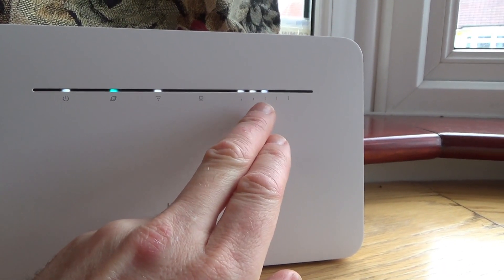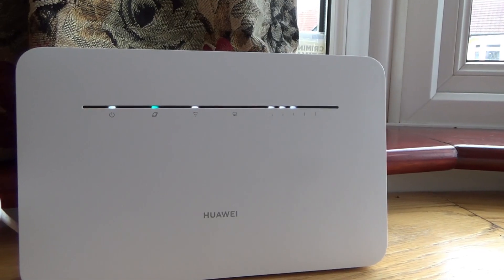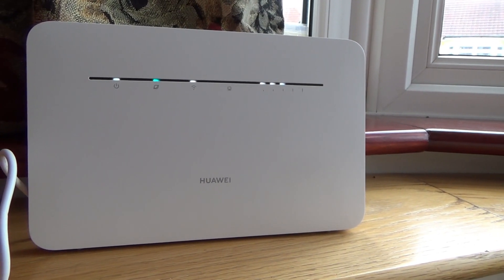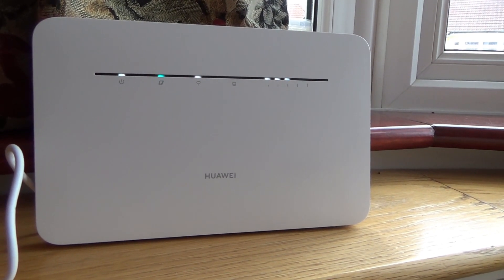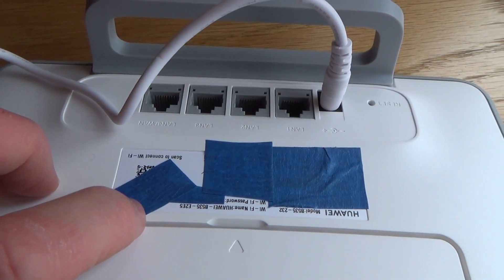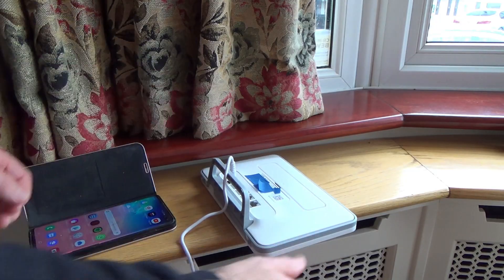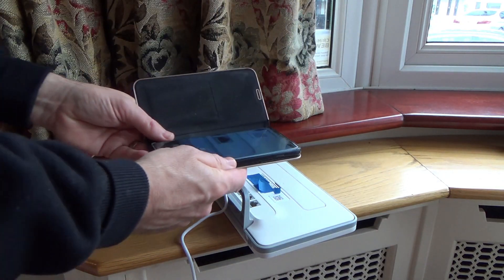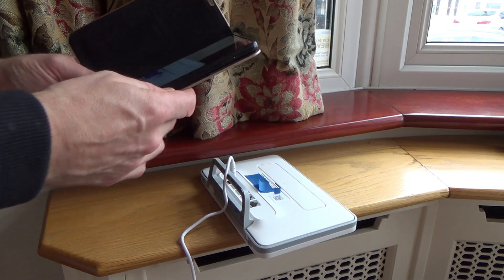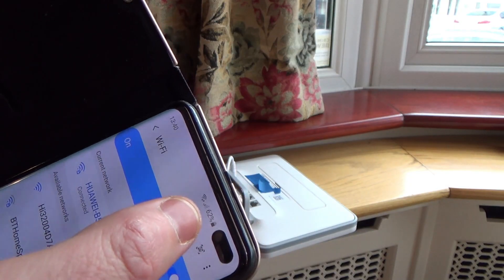So what I'm going to do now is show you how to connect up a laptop using the SSID and password on the back, and also how to connect a mobile phone using the QR code at the back. I'm going to peel off the QR code sticker, open up my camera, and point it straight at the QR code. It says 'tap here to connect to the Huawei B535E2E5 network' — I'm going to tap that and sure enough it is connected. As simple as that.